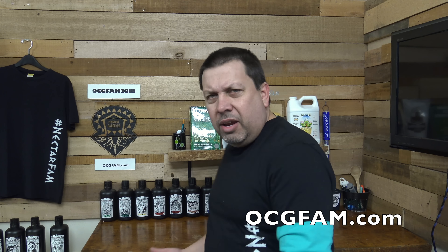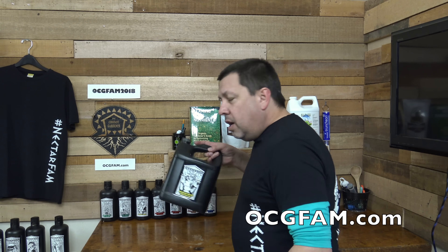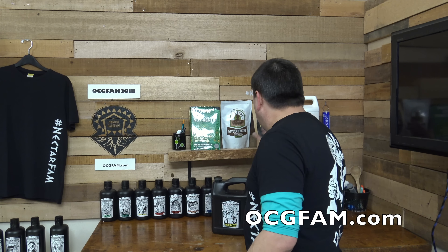It's about foliar feeding. He went into the details of using nectar for the gods and trigger and a few other things — how you do the basics of foliar feeding. It also gets a little bit into Bloom Chaos. A lot of you have been talking about Bloom Chaos. We also did another video about Bloom Chaos. But this should get you a very solid feel for nectar fam foliar feeding.